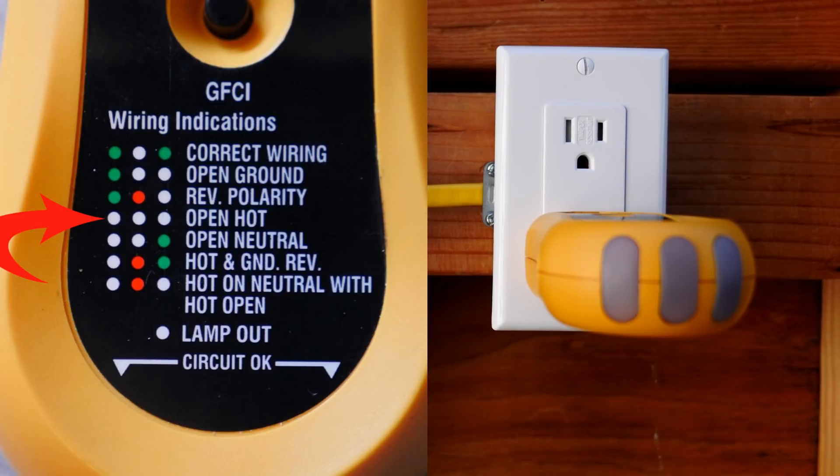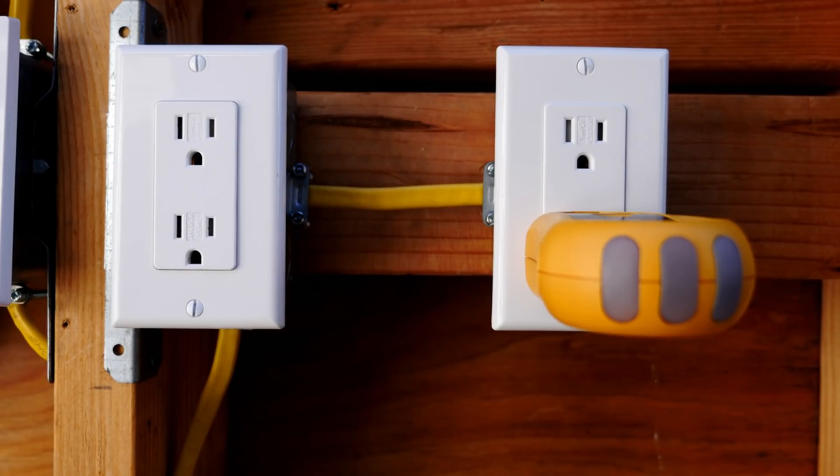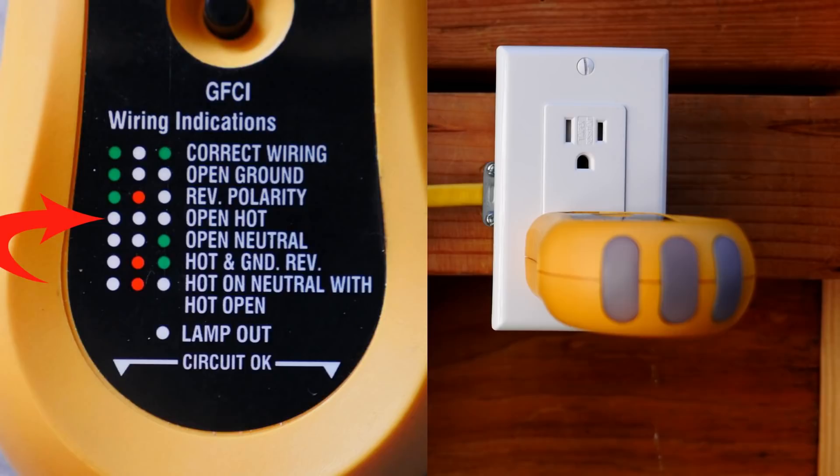If you are not very experienced with electrical work, my recommendation is to call an electrician because this is really dangerous. It's a situation where you can open up this box thinking that the electricity is off because there is no indication on your tester. But actually there is an indication — it's no lights, and that means open hot.